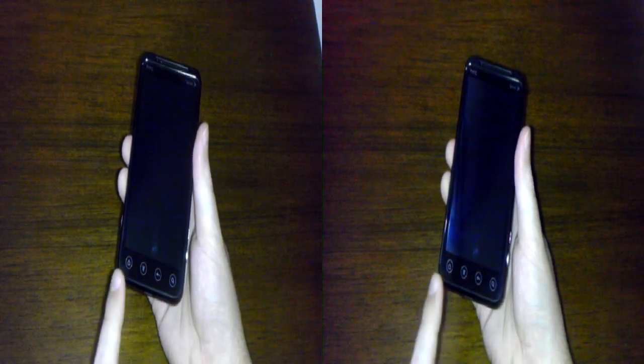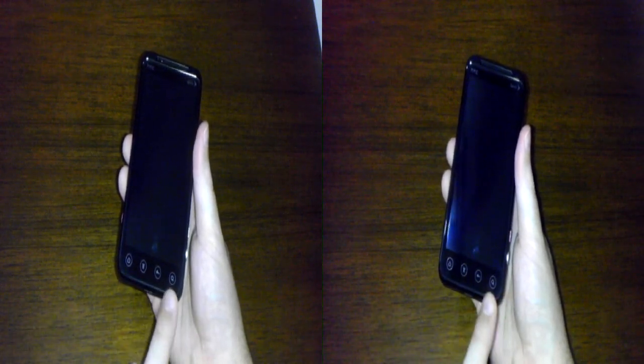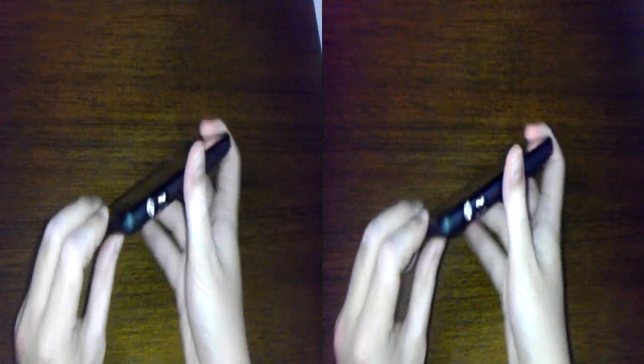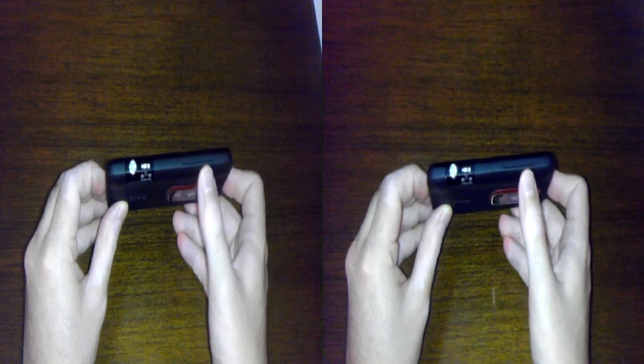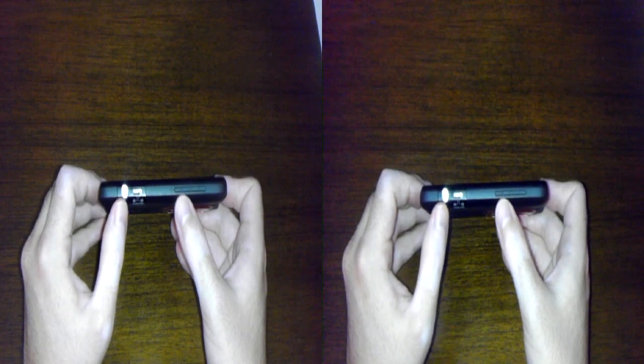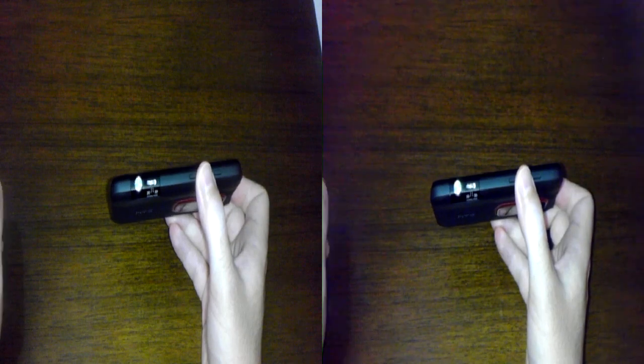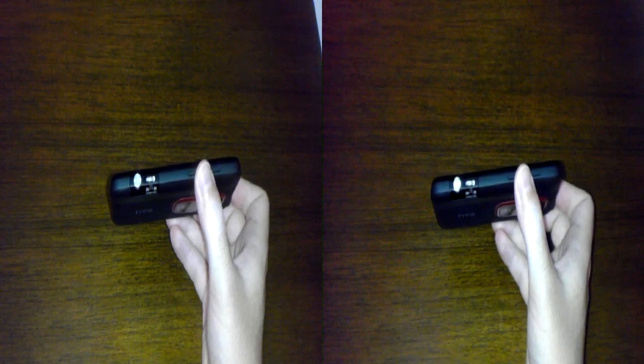Below here we have our traditional Android buttons — they have the same design as on the Evo 4G: home, menu, back, and search. Flipping over to the side, we have our volume rocker. And on this side, we have a dedicated camera shutter key. It's a two-step key, so you press it halfway down to focus, and then all the way down to take the shot. I like that they went with the circular design to emulate dedicated cameras. There's also a switch to flip easily between 2D and 3D modes on the fly while you have the camera application loaded up.